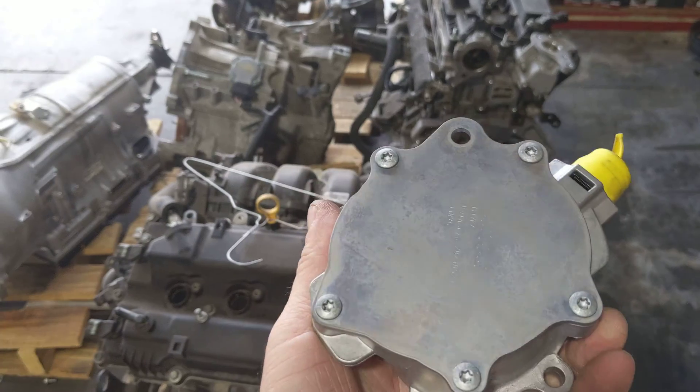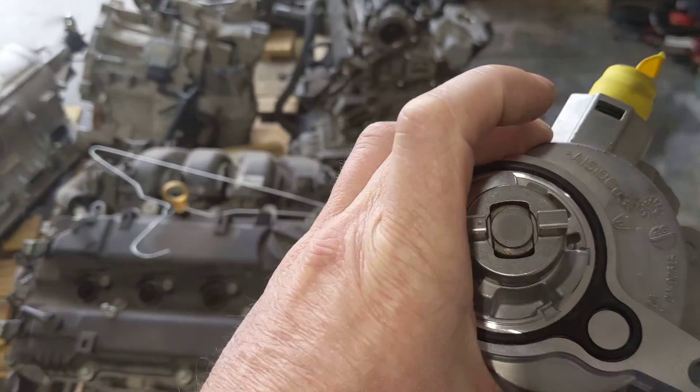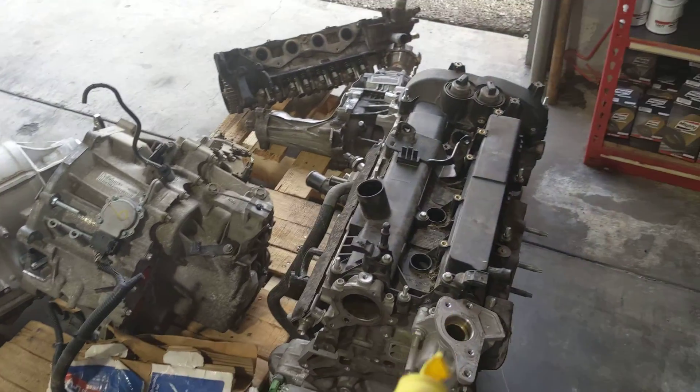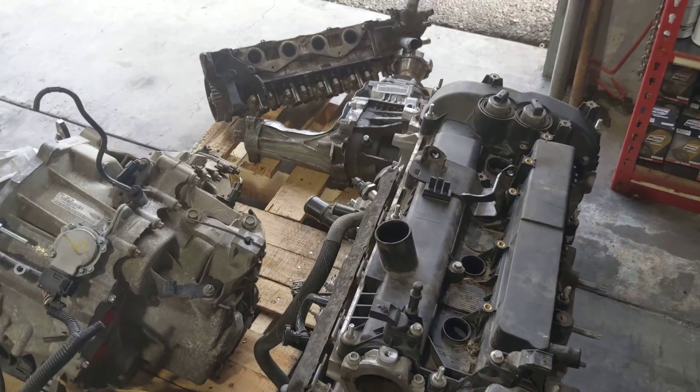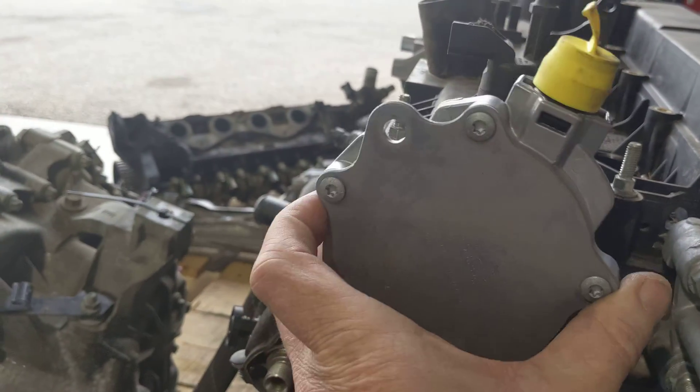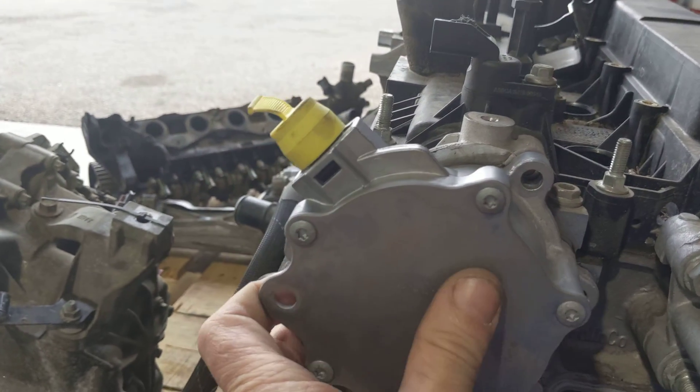It has an external vacuum pump, which I have in my hand. This is actually a new one that we bought to try and replace it. And this is the motor that came out of it. This vacuum pump bolts on the side of the motor, on the side of the top of the headlight, just like so.